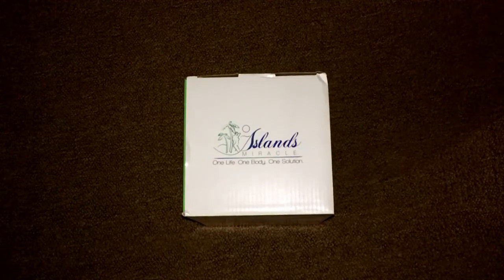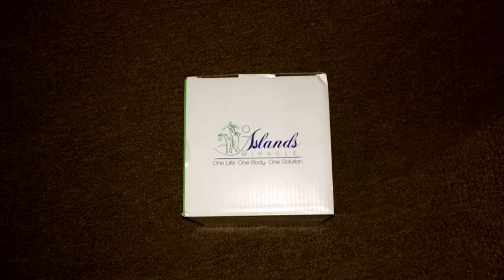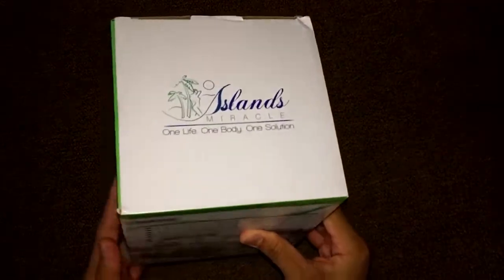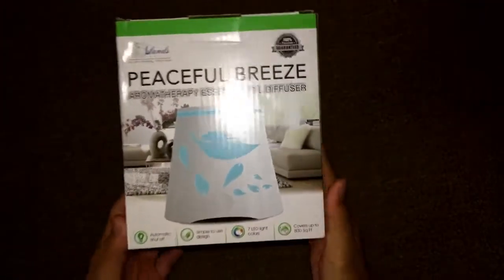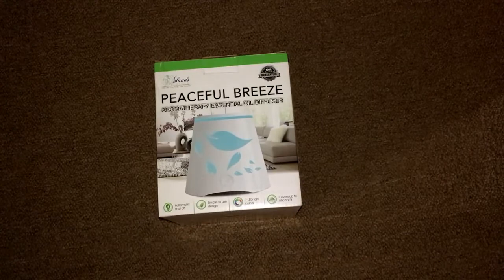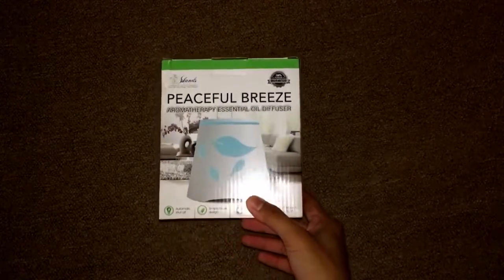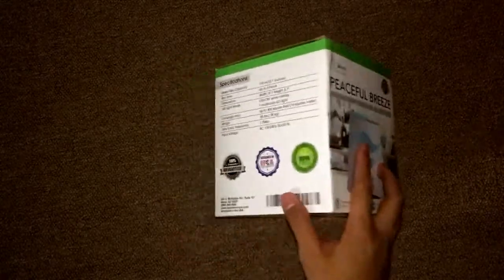Hello guys, how are you doing today? I'm going to show you this essential oil diffuser by Island Miracle. Here it is — you can see it here. If you get yours today, this is how it's going to come: in this nice box with a picture of the product on the outside.